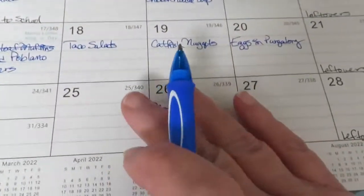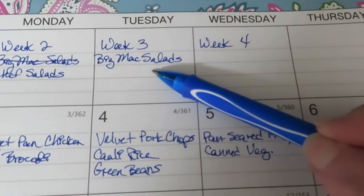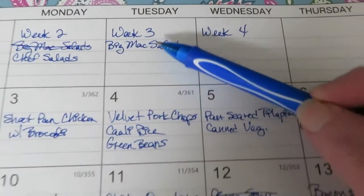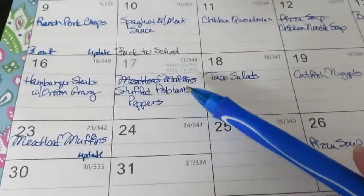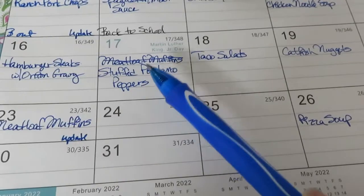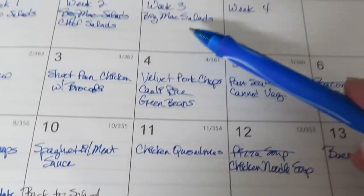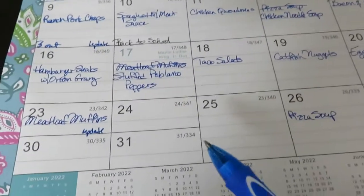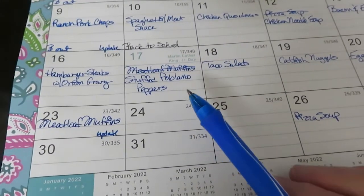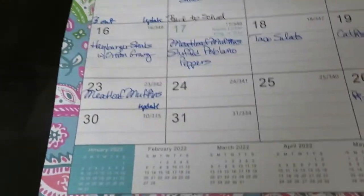This week I am planning big mac salads for work lunches. I don't have to make those until Monday because I'll just make four - one for each day - since Monday is a federal holiday. I'm going to keep the big mac salads.